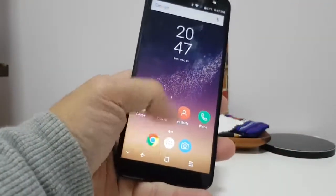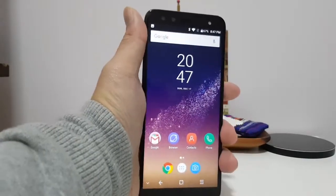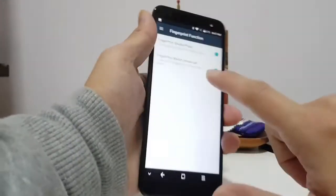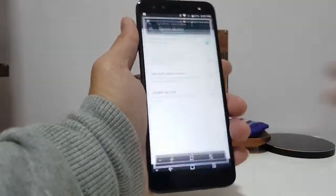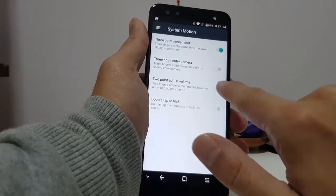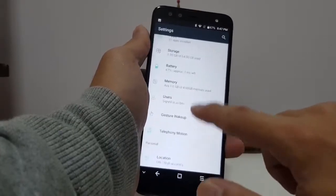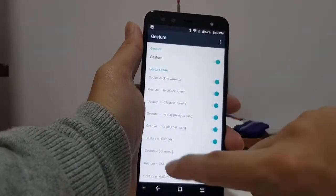Unfortunately you can't pull down the notification shade by swiping anywhere on the screen — you have to reach for the top, though the phone isn't that large so it's not a big issue. In Settings there are a lot of gestures: you can use the fingerprint reader to take photos or answer calls, use three fingers for a screenshot, swipe three fingers up to open the camera, or use two fingers to adjust volume.